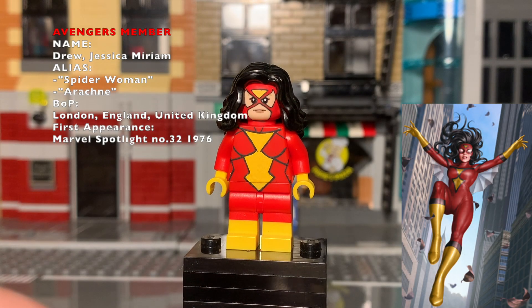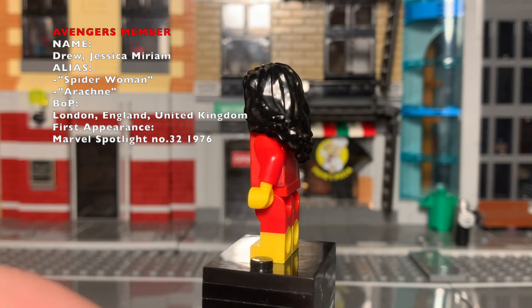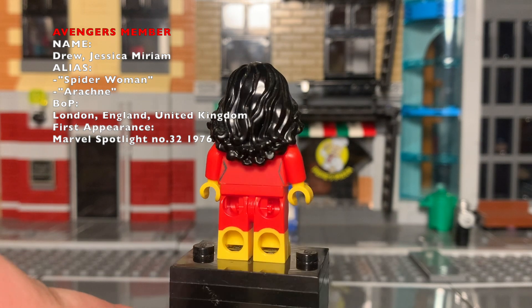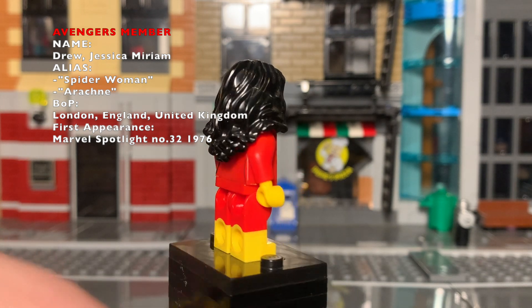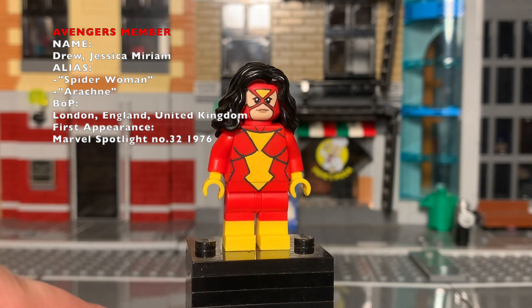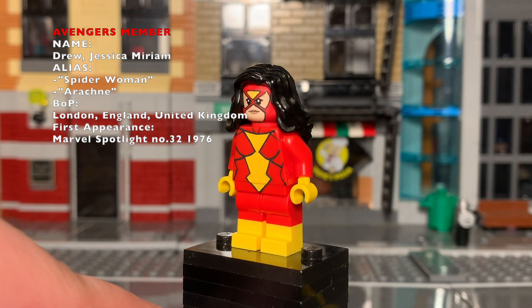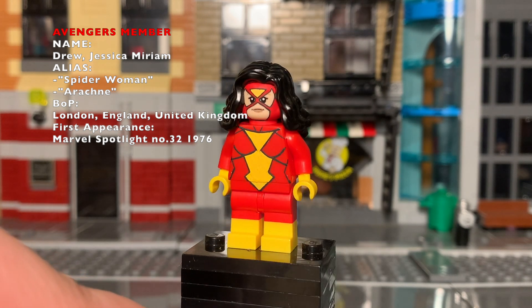Jessica Drew, Spider-Woman — to be honest I threw her in here because I forgot to add her in the last showcase. This figure is based off the classic outfit with no real special modification except for the face. At the moment I can't decide between white eyes or yellow, so for right now this is how she looks.